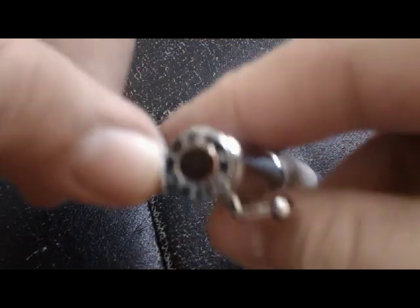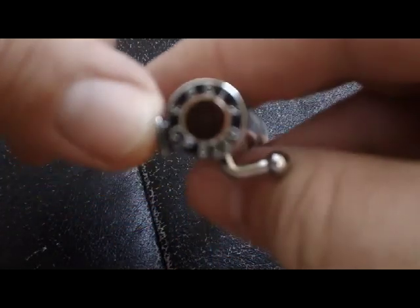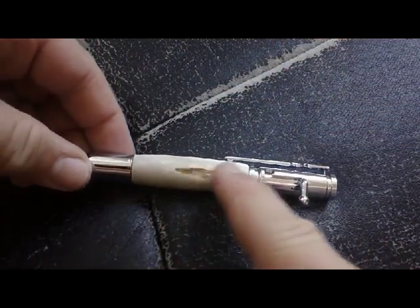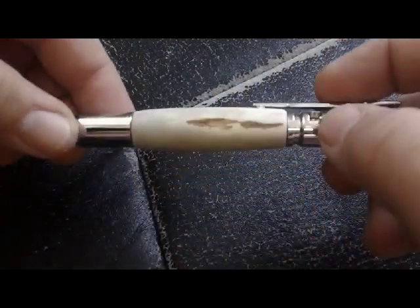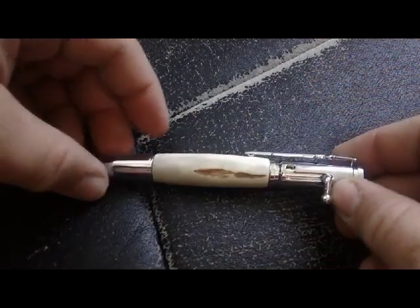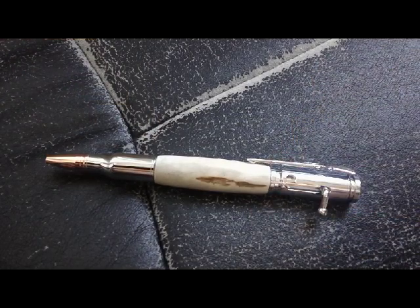And the end looks just like a bullet right here. There you can see the end. And to top it all off, the material that this is made from is deer antler. That's right, deer antler. Now that's the coolest thing I've ever seen.